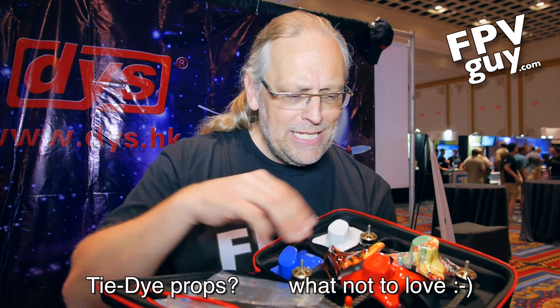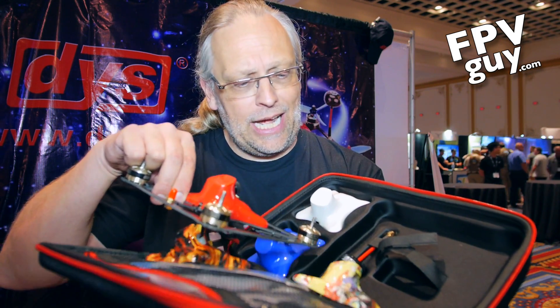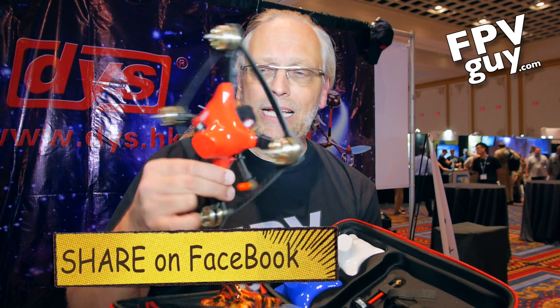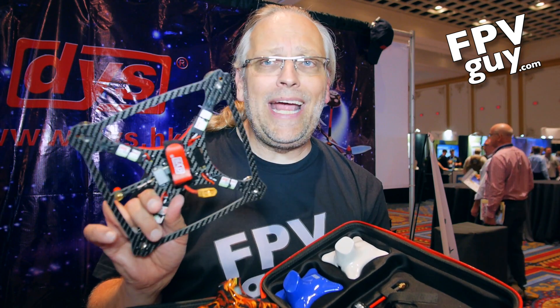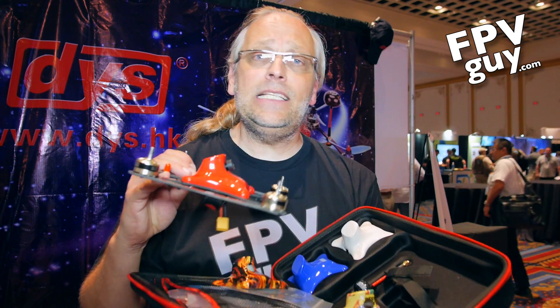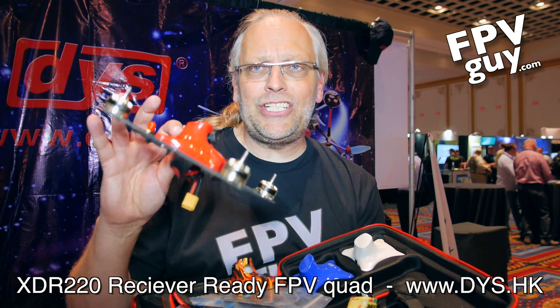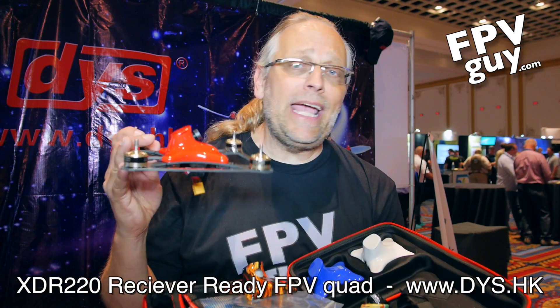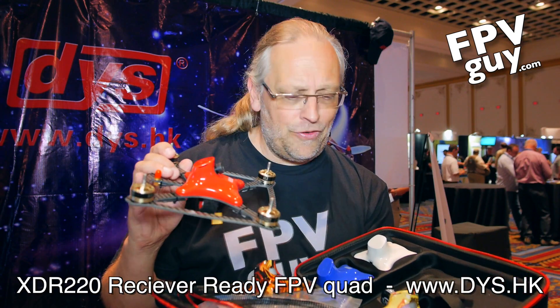So here's the kit: the aircraft, three tops, the antenna down right here, and it's receiver-ready so you can put your Spektrum receiver right in. It has an F3 flight controller. That entire kit in the case is $250, so if you're looking to get into an easy to set up, easy to fly mini quad, this may very well be a nice little starter do-it-yourself kit. Check out the DYS website, and click the corner of the screen to subscribe for more videos from InterDrone 2016.